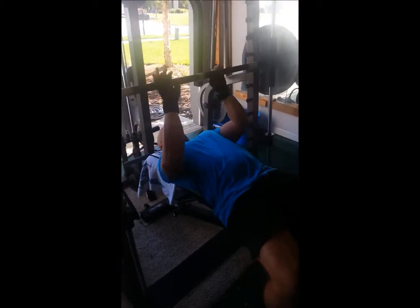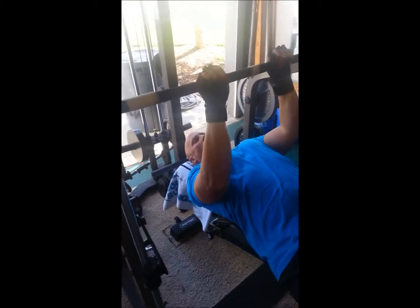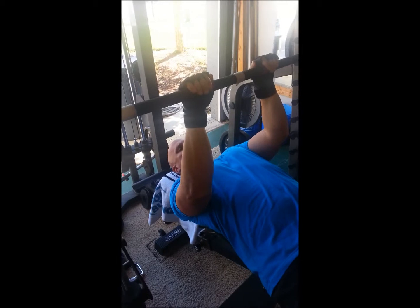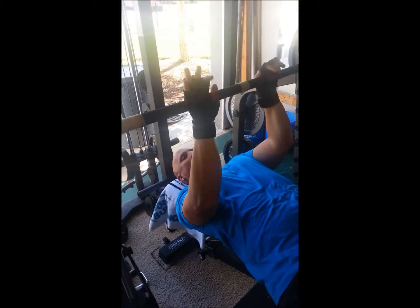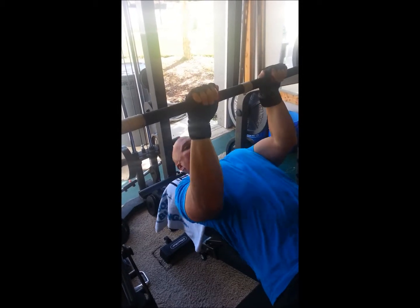Get on a flat bench with a fairly narrow hand grip. I did post an article on my body project page yesterday that shows the proper hand grip. We're going to go through a little set of this.